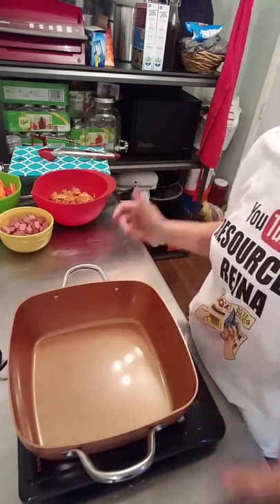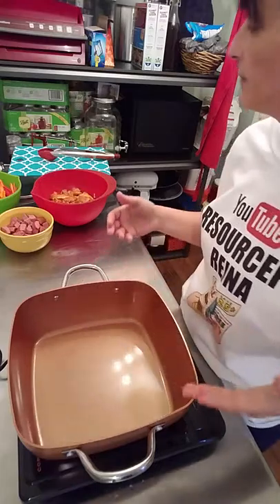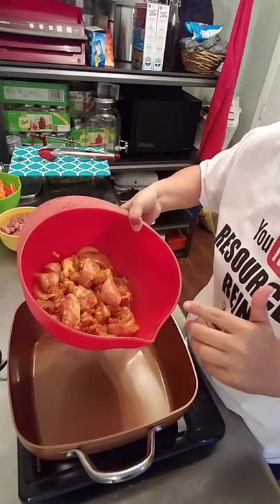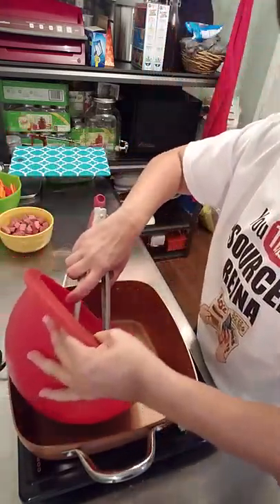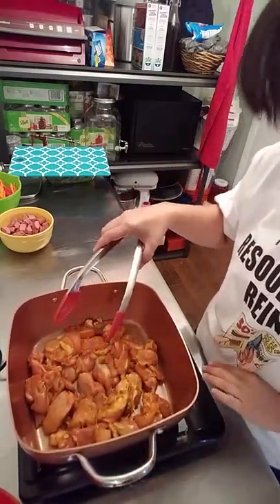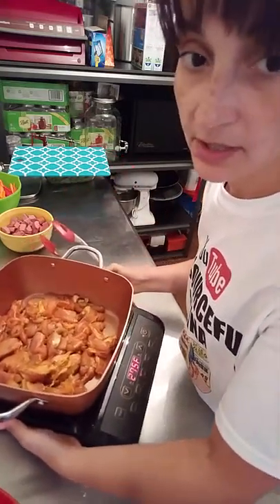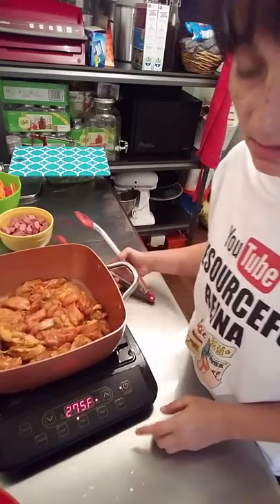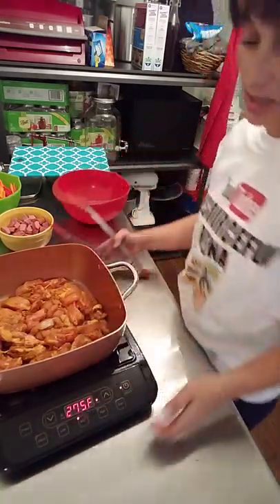Hey guys, welcome back to my channel. I'm testing out this Copper Chef XL. I do have some boneless chicken thigh. I'm going to saute this — just season your meat as you would like, I know everybody seasons their meat differently. I set this at low but I'm going to bump it up to medium. It has some buttons: medium, medium low, medium high, warm, and simmer. We're going to see how this rocks today.